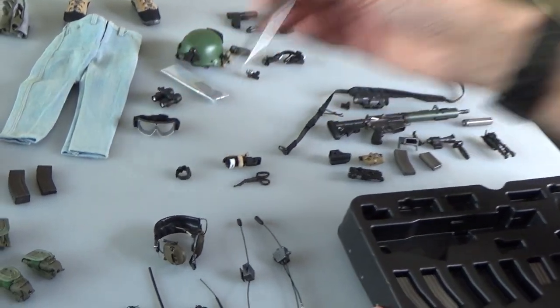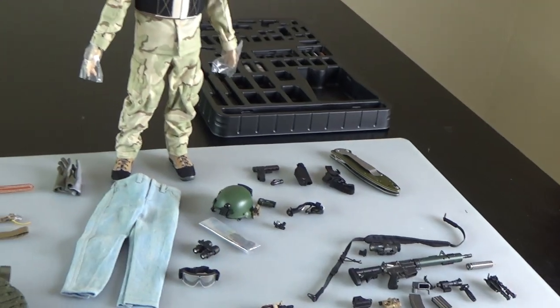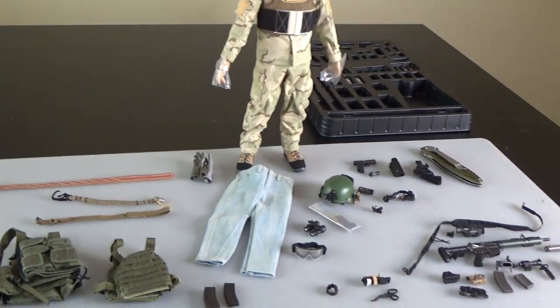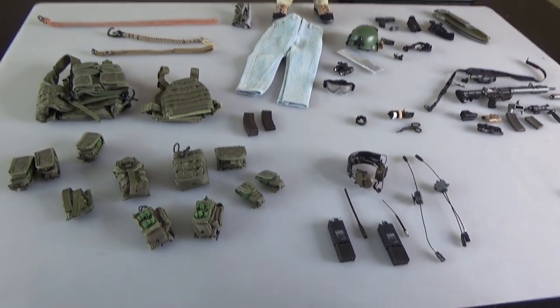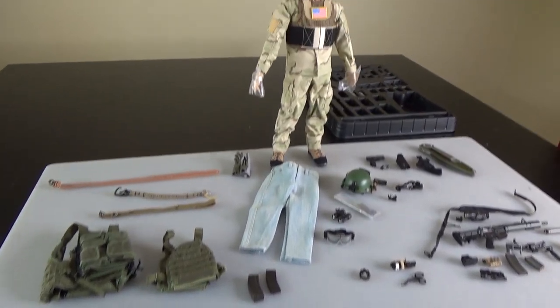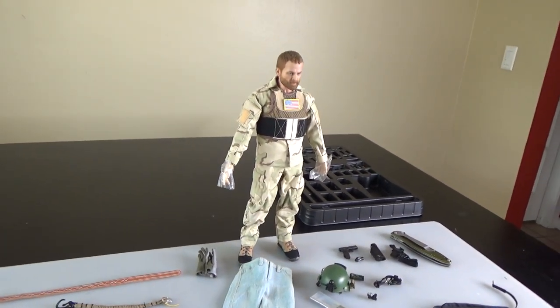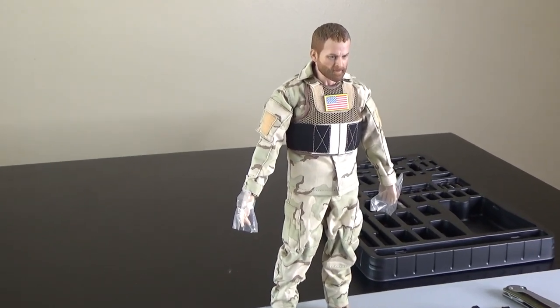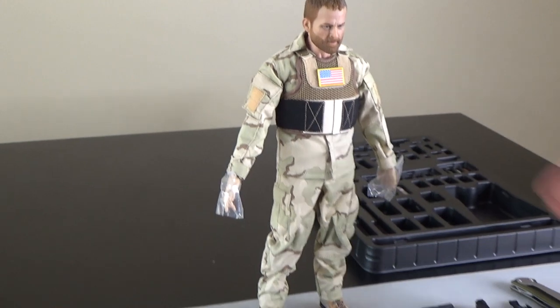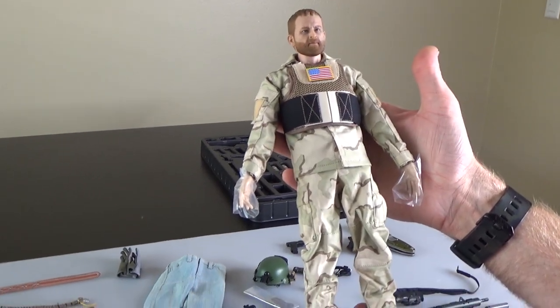Nice G-Shock watch. That's about all she wrote. All in all, if you were to get two of these, you could build them out two different ways — exactly the same figure, with enough gear in here for a good long while. Very cool figure, definite buy, and I might do a build on this one. If you like this video and you want to see more of them, make sure you follow, like, subscribe, and share. Stay tuned for more exciting content.